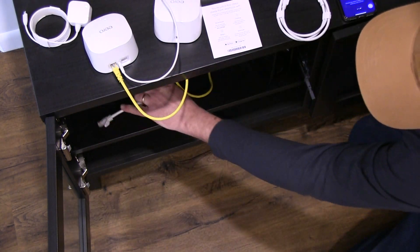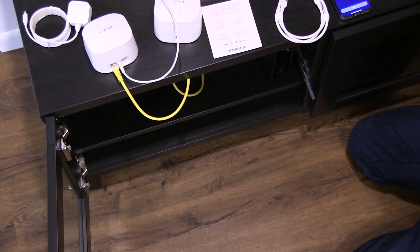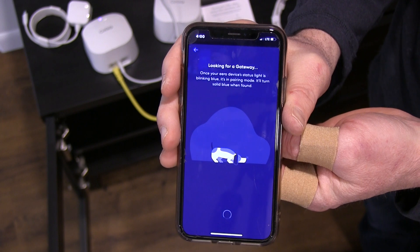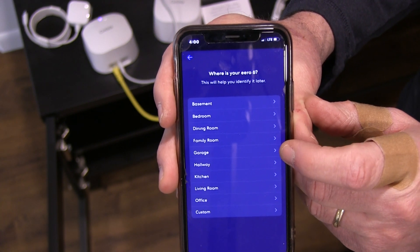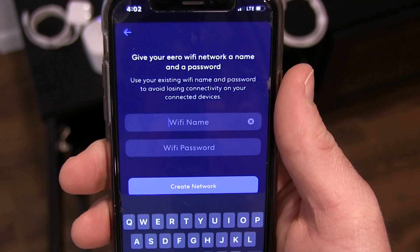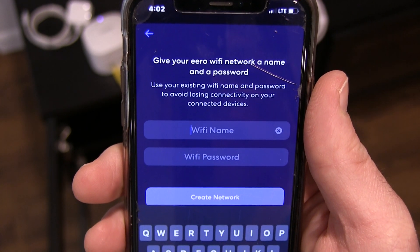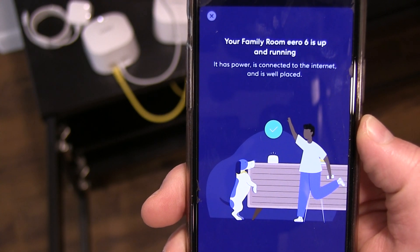We won't be needing these because we're going to run everything wireless now. In the app I just need to allow Bluetooth — it says it's looking for a gateway. We'll call this the family room. It asks you to give your Eero a Wi-Fi name and a Wi-Fi password, and it suggests using your existing Wi-Fi name and password so you don't lose any connectivity while connecting devices. It says your family room Eero 6 is up and running.